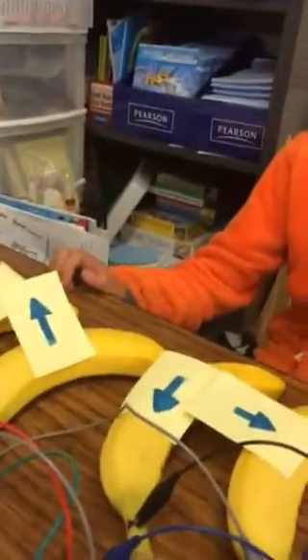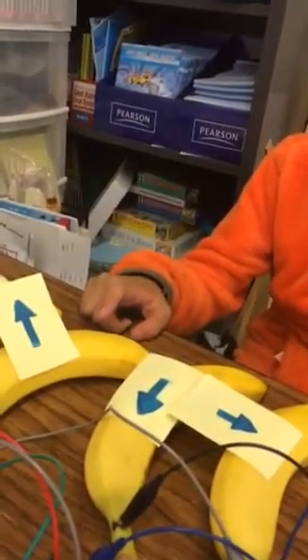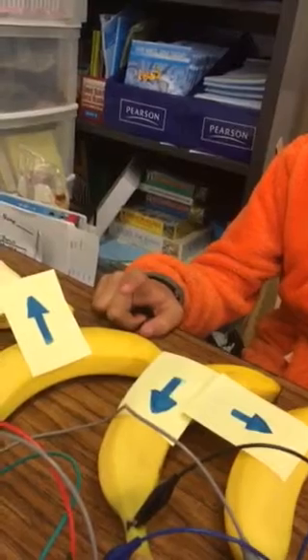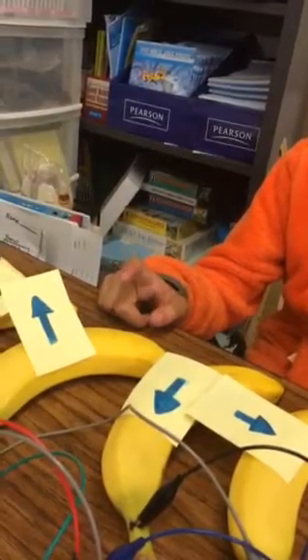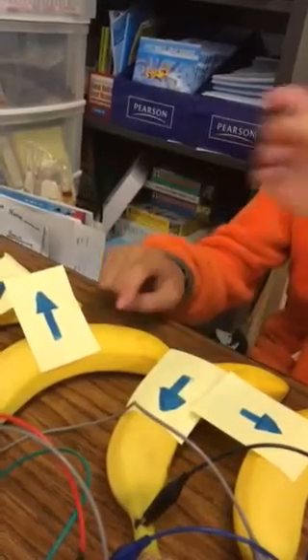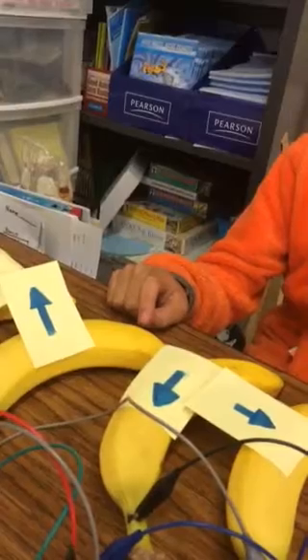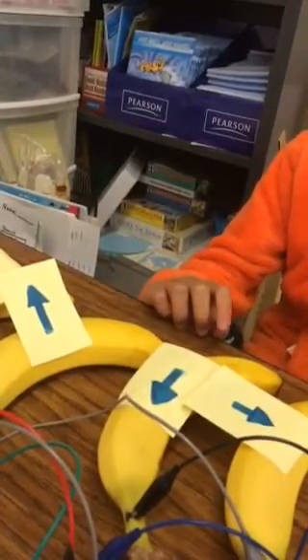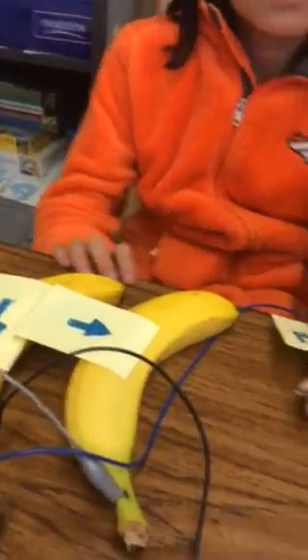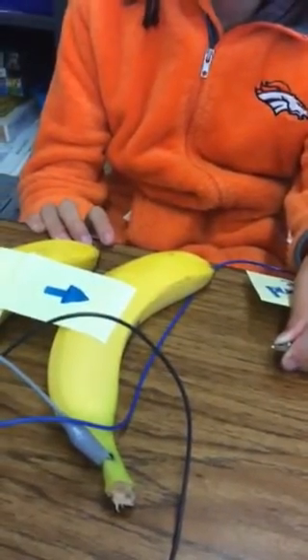The conductor is something that carries electricity, basically like a banana or a wire — it carries electricity from the voltage source. The voltage source is where the electricity comes from, like a battery or an outlet. The load is the thing that is powered by electricity, like a light bulb.